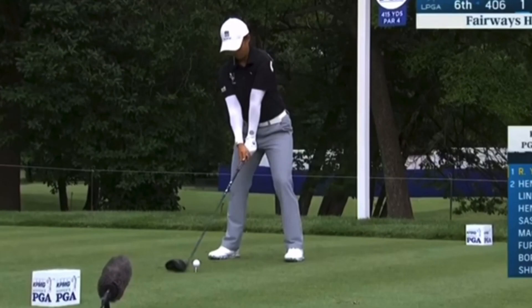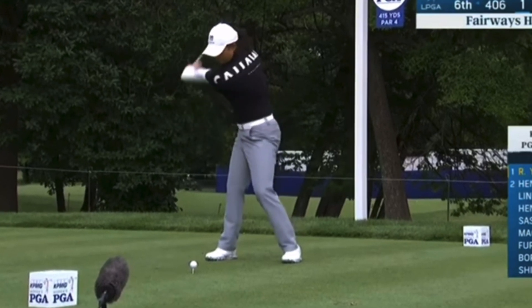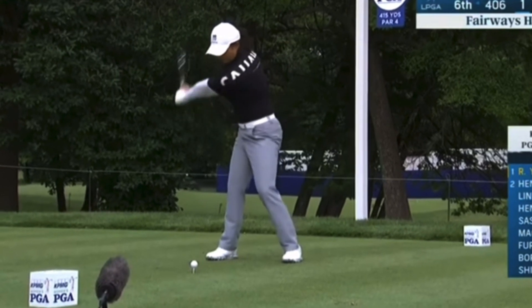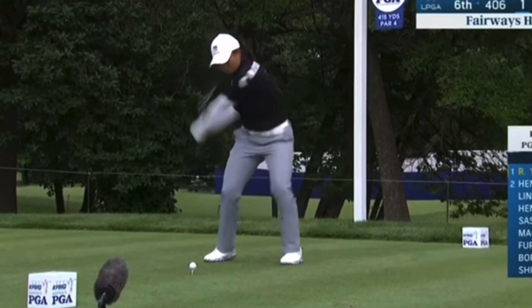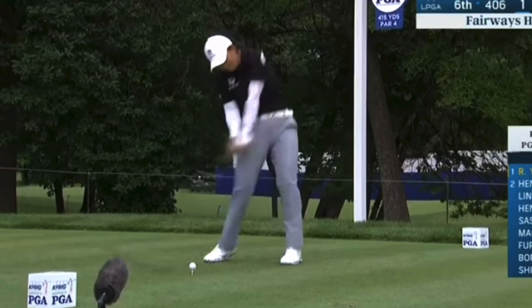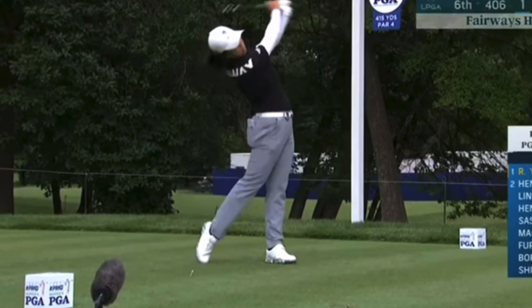And then a different angle here, obviously with the driver — we can really see what happens with the leg action. As she winds it back there, a huge turn. Lower body working with that sitting down left knee, left hip firing early. And then right as she gets that club in delivery position, pushing super hard through the back leg to create all that force — much like McIlroy and a lot of great players do.